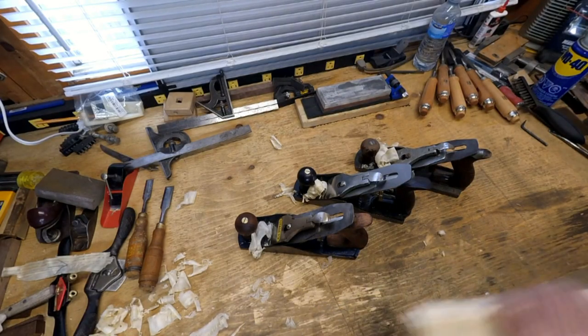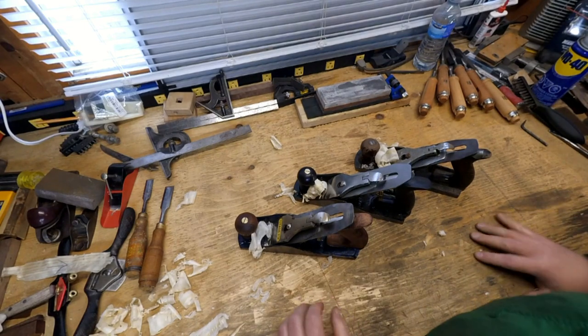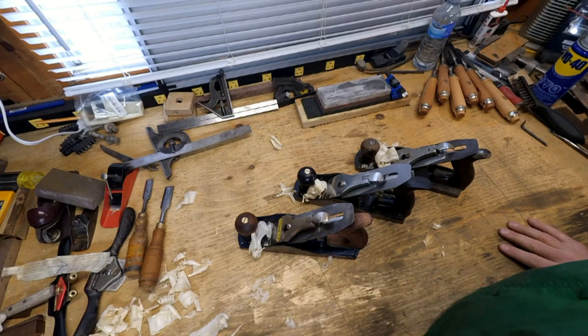Welcome back to The Healing Bench. Today we have a fairly interesting, if not a little bit plain, conundrum: how do you get a decent tool without spending a lot of money?